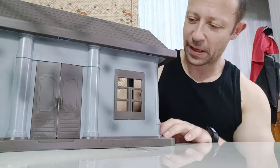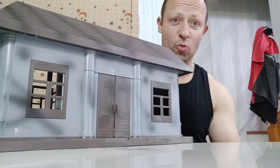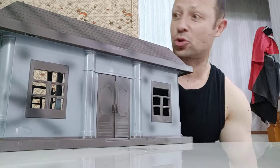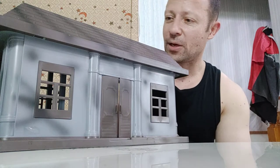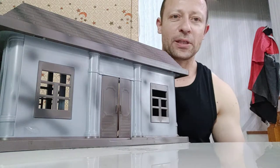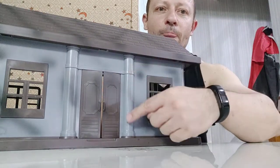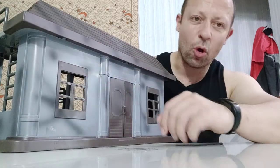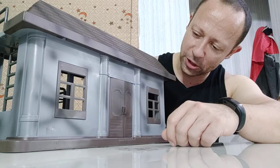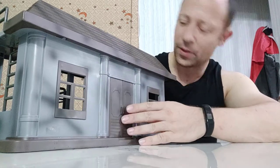Welcome back awesome action toy fans and subscribers. I have here a diorama piece from World Peacekeepers — I have no idea which one this is called: base, house, outpost, bank — who knows, because it came loose. It's for 1:18 scale. They've put some coloring into the actual plastic injection molding, which looks quite nice and gives it an almost weathered feel, but there's no actual paintwork — just brown plastic and grey plastic built into the molding process.